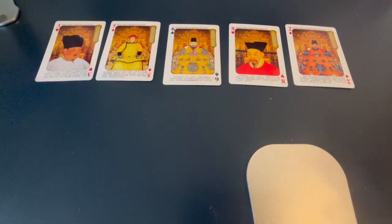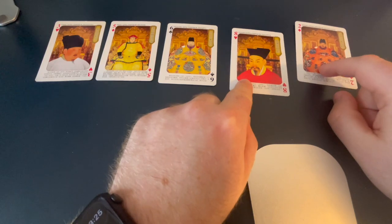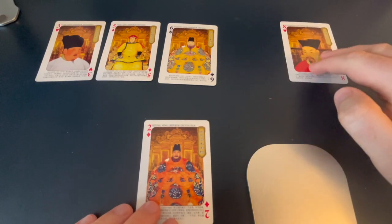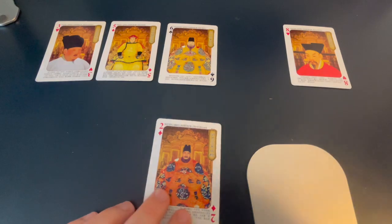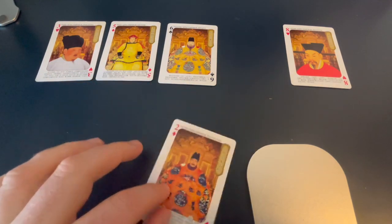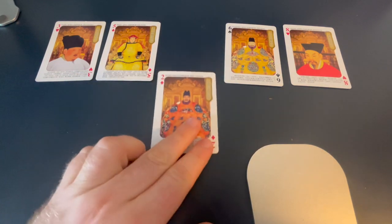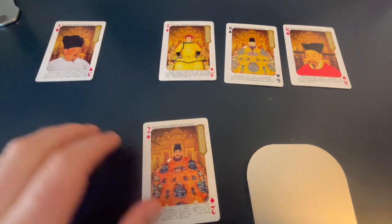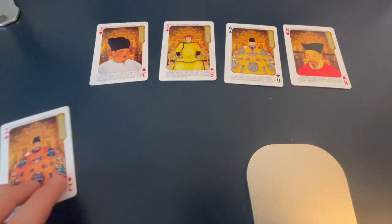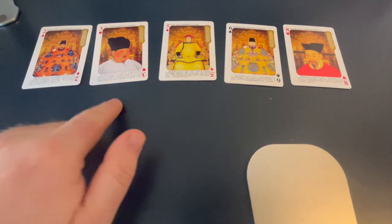Now we look at the final element, the 2. We check if the 2 and the 8 need to swap — they do. We take out the 2, move the 8 into the 2's spot. Then we compare: 6 is too big, so we move it over. 5 is too big, so we copy 5 over. 3 is too big, so we copy 3 over. Finally, we're out of elements, so we put the 2 at the very beginning. The list is now sorted: 2, 3, 5, 6, 8.